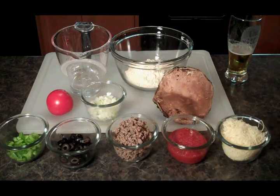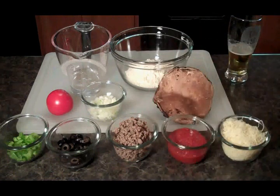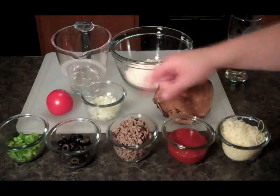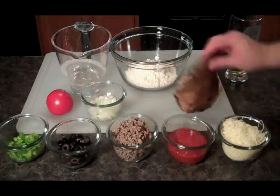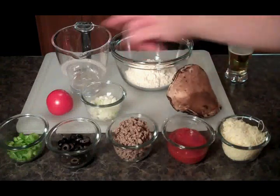Let's see what we need. We've got our cheese, we've got our pizza sauce, our homemade sausage from the last episode, we've got black olives, green peppers, we've got some onion, we've got some tomato, we've got a big mushroom here, and we've got our pizza crust and a little water.